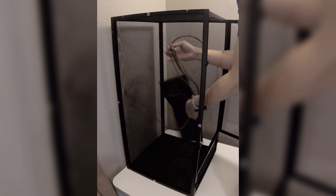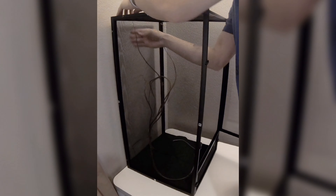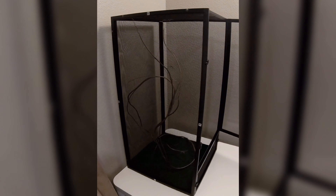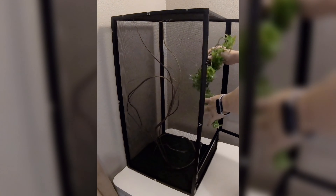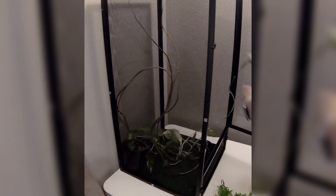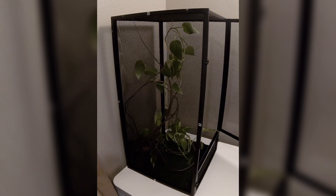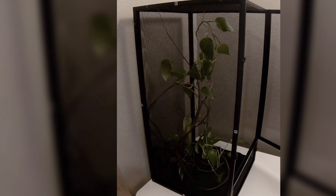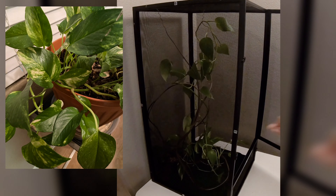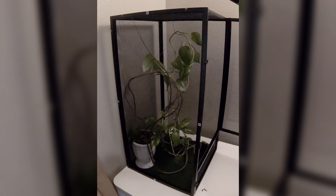This is our cage all set up. Right now the bottom has some fake grass pads that came with the chameleon kit — I do not like those, to be honest. The next day I went to the pet store and switched that out for some ReptoBarK, which traps humidity much better. I also put some devil's ivy in there because chameleons love this stuff and can actually eat it too.